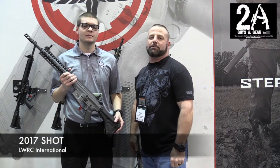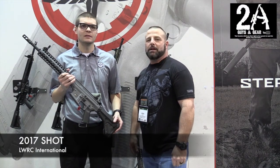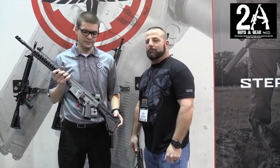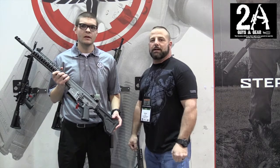It's Shawn with 2A Guys and Gear and I'm at the 2017 SHOT Show at the LWRC booth. I'm with Logan and he's going to tell us about some new products they have for 2017.